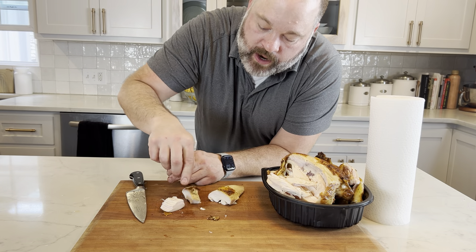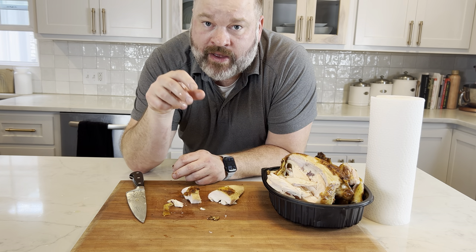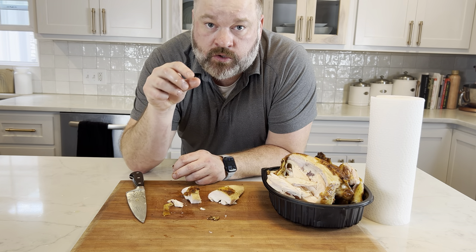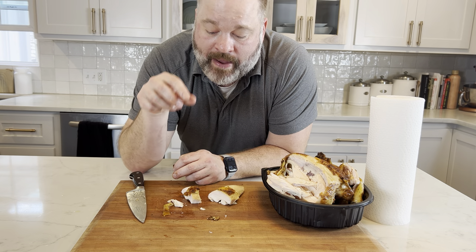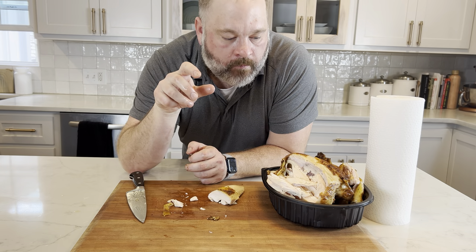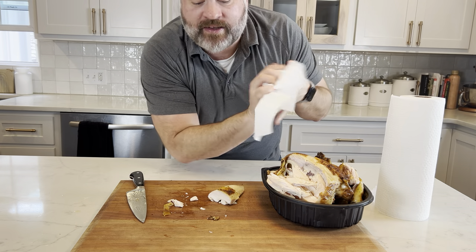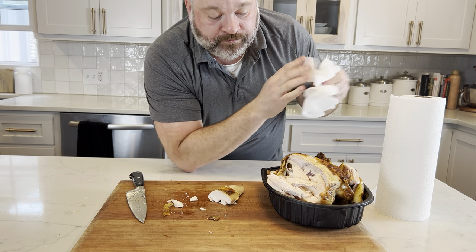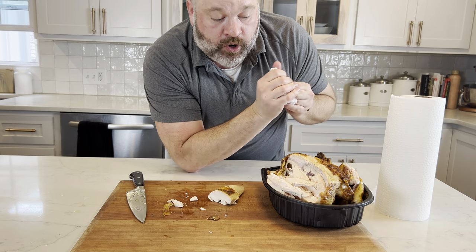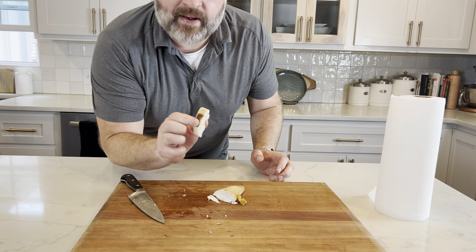The breast on this particular Sam's chicken is a little dry, but it makes up for it with the seasoning — the flavor is so good. With the skin portion, it's very well seasoned. That is a good bird right there. This is a nine out of ten. It's really good. Let's go find my sous chef.